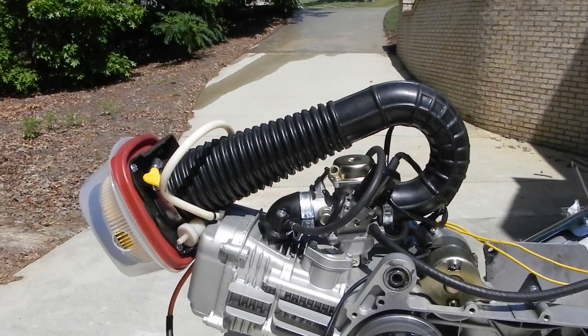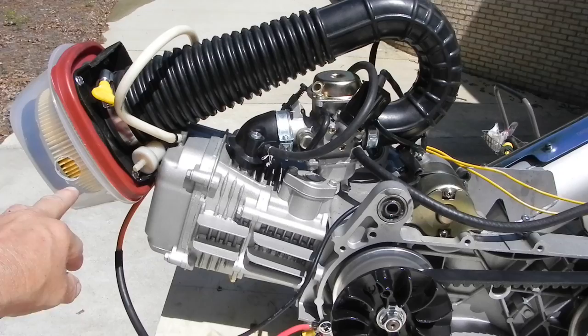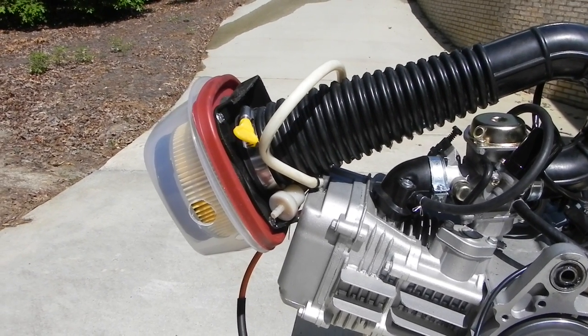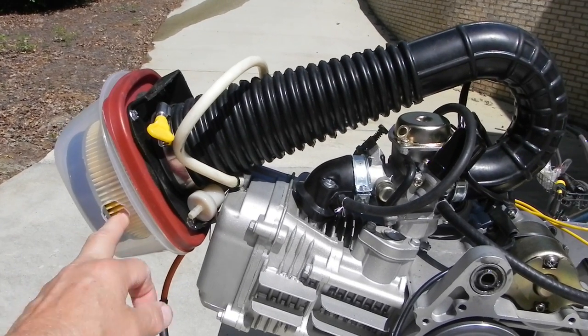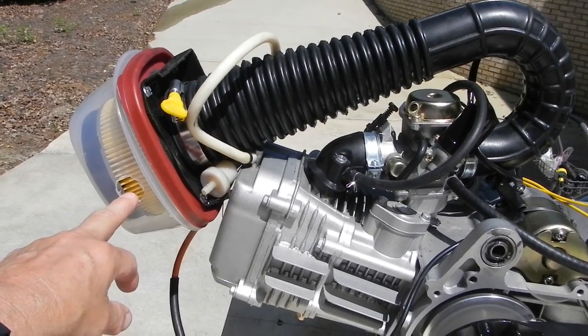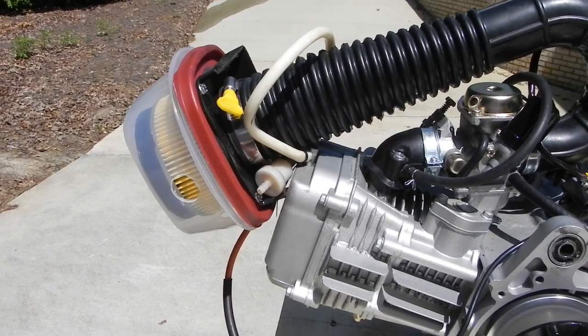I've got my experimental air filter that I use — it's just a Tupperware container. A lot of guys have had some yucks out of it, but it does work fairly well. It's got holes drilled in the side, and then you can put duct tape over the holes to change the air mixture, the amount of air getting through.